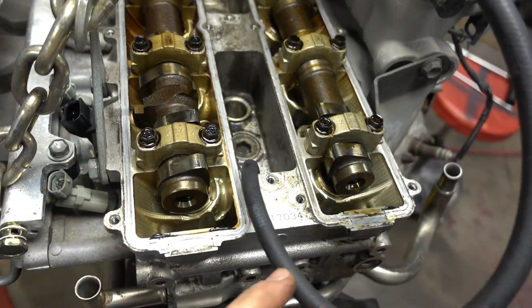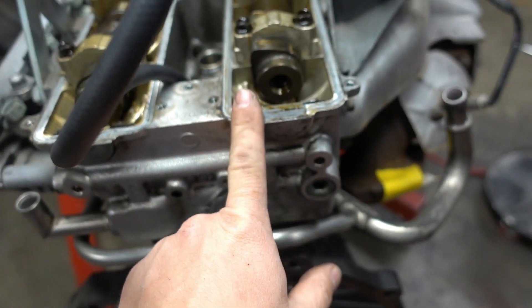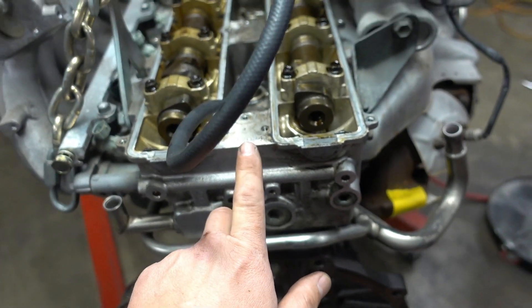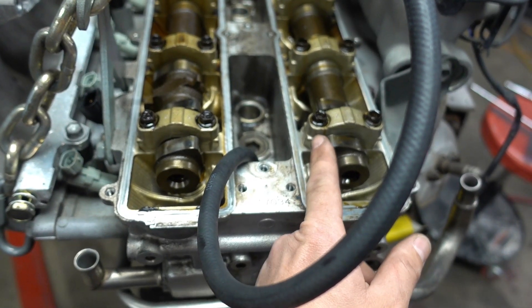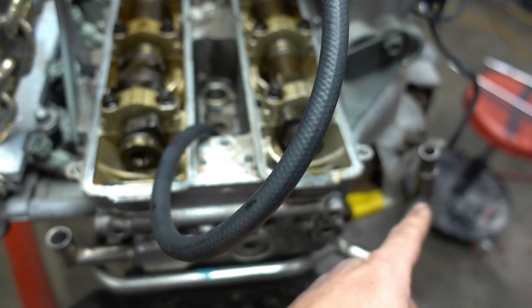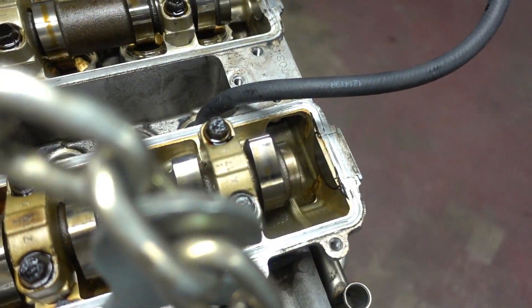I currently have it set up on cylinder six, and as you can see the intake cam is facing up and the exhaust cam is facing up. That means I am now on top dead center — true top dead center of the compression rotation. After that, the exhaust valve is going to start rotating over and opening up the valves, letting the air out through the exhaust. So I've got the leak down tester all set up here with top dead center confirmed and both cams facing upwards.